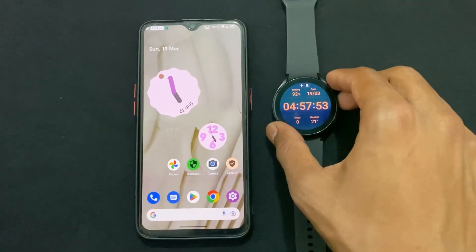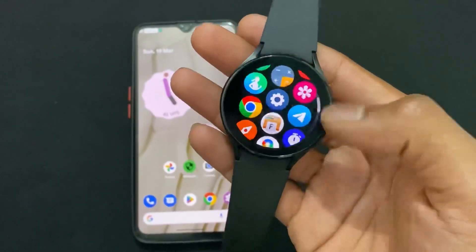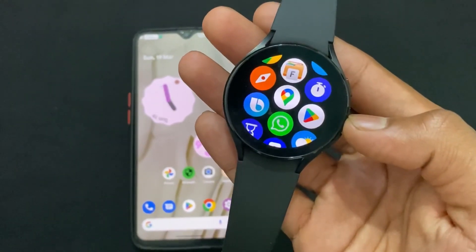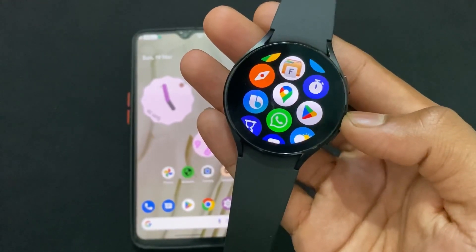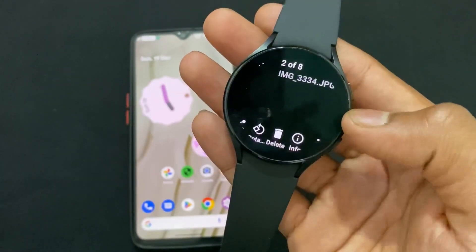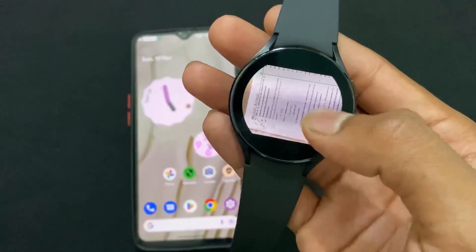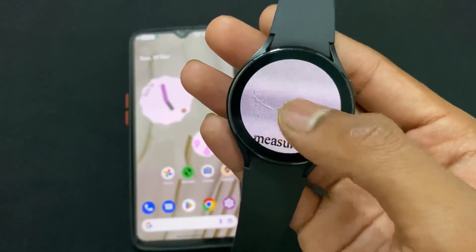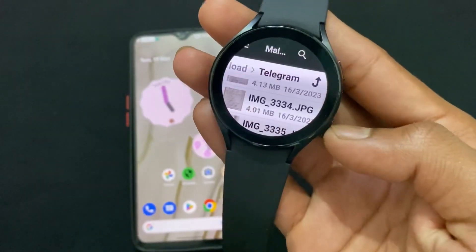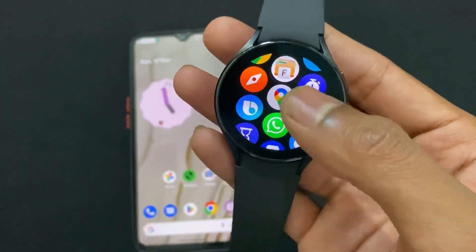Hi guys, my name is Sai and today I will tell you how you can sideload any Android application on your Samsung Galaxy Watches which is based on Wear OS. Sideloading directly may cause the app to crash. I will also tell you how to fix another issue where you are not able to log in on WhatsApp or Telegram.